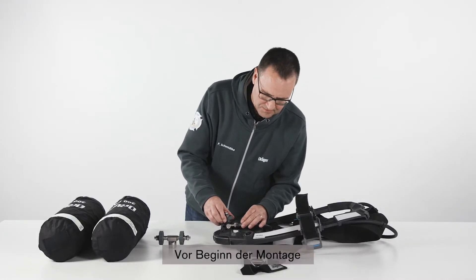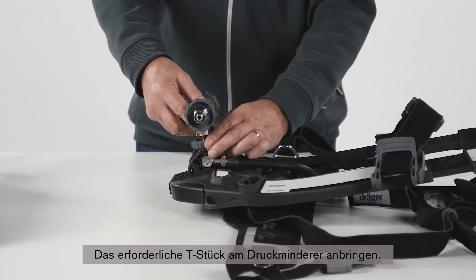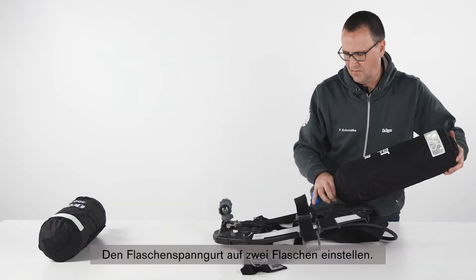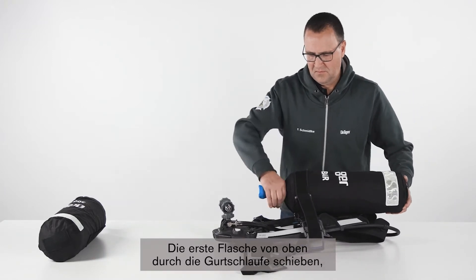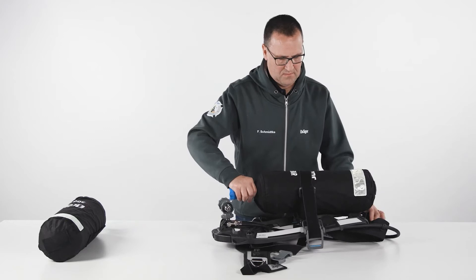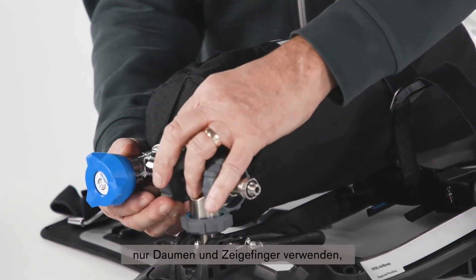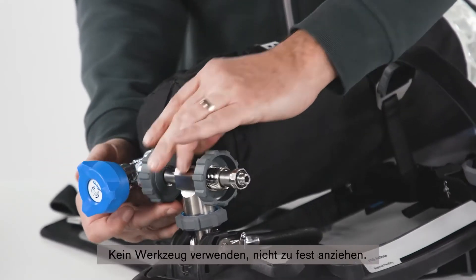Before starting the attachment, check the threads of the cylinder valve port and the pressure reducer. Fit the required T-piece onto the reducer. Adjust the cylinder strap for two-cylinder use. Insert the first cylinder through the strap loop from the top and attach the cylinder to the T-piece on the carrying system. Tighten the handwheel of the T-piece to the cylinder using only the thumb and index finger until a definite metal-to-metal contact is felt. Do not use tools or over-tighten.